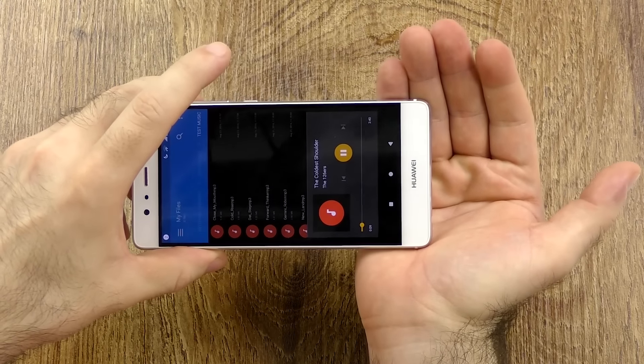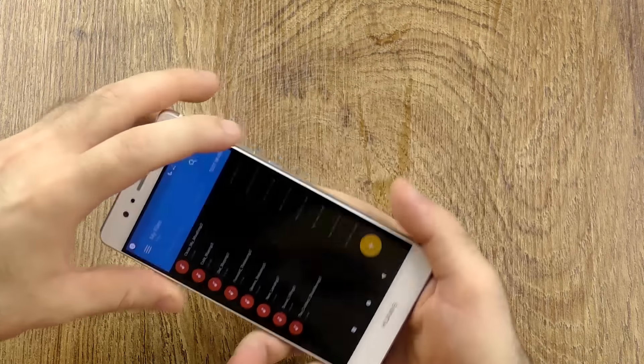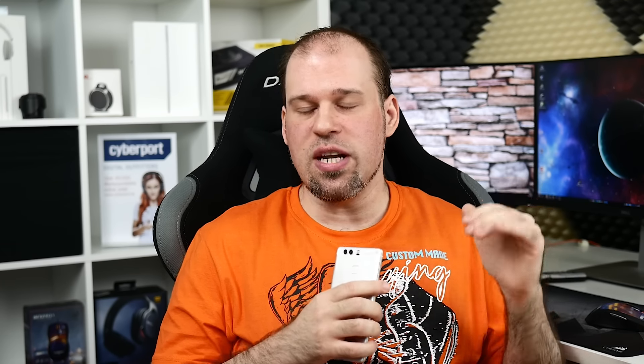Moving on to sound — cupping will definitely help improve the sound but it is already very good: very loud, clear, good mids, solid all around. The balance is really nice with quite warm, rich sound and it is one of the best bottom-firing speakers. Of course it can't really hold up with front-facing ones, but it is definitely way above average.